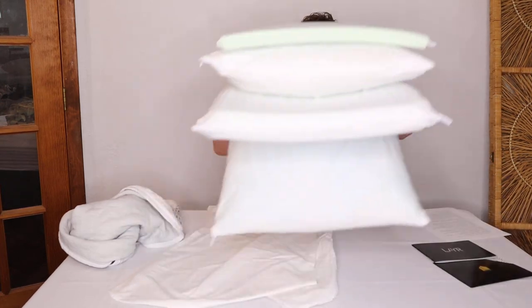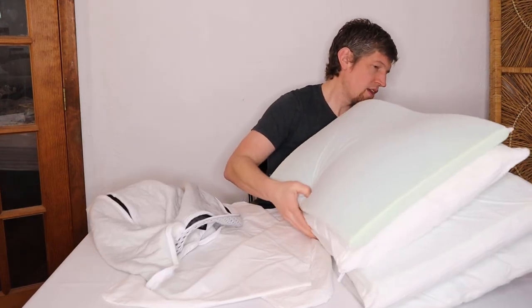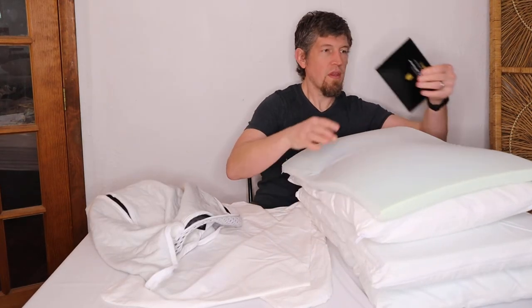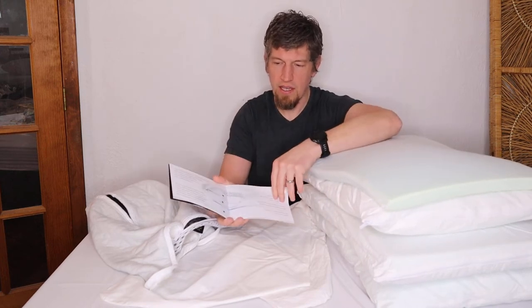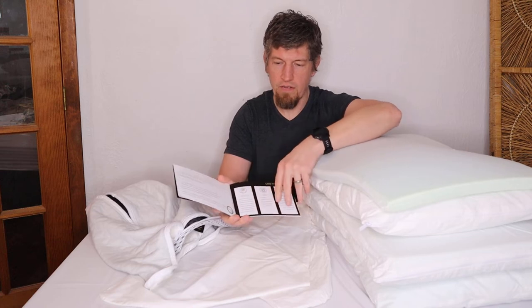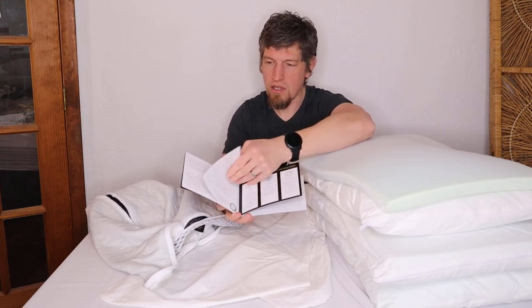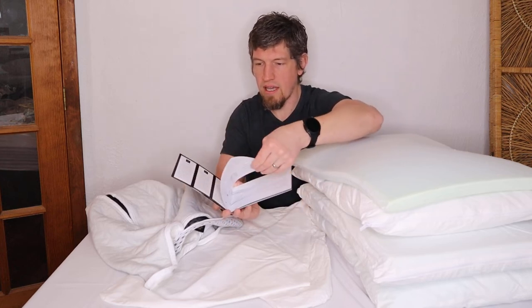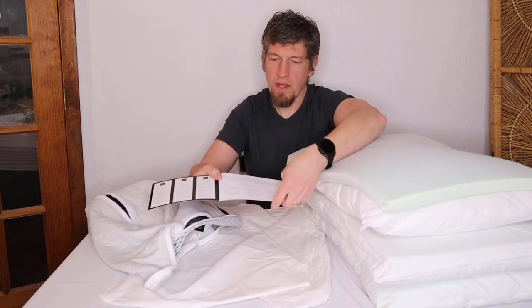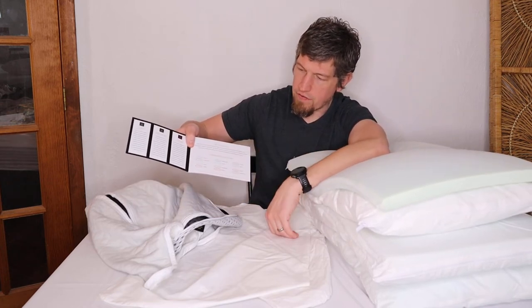This comes with a user manual that goes into detail on how to get the best sleep experience and how to configure everything. There's a page showing example configurations you might want to try — combinations like soft, medium, soft-firm, and so on.